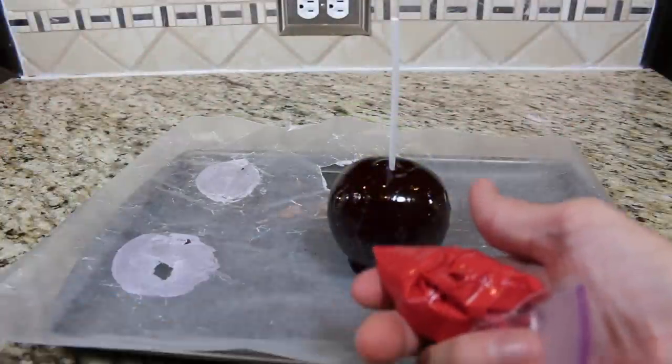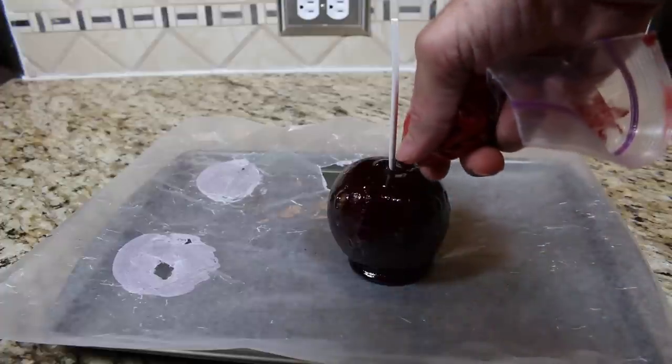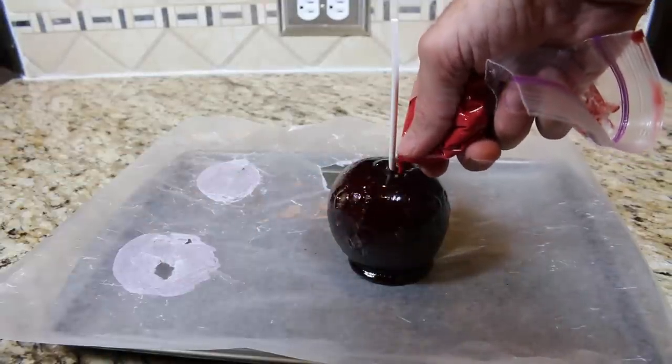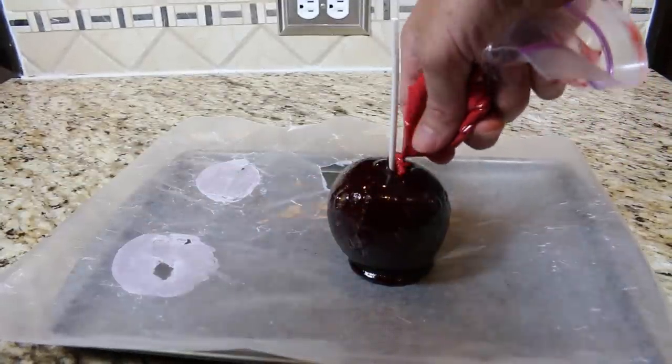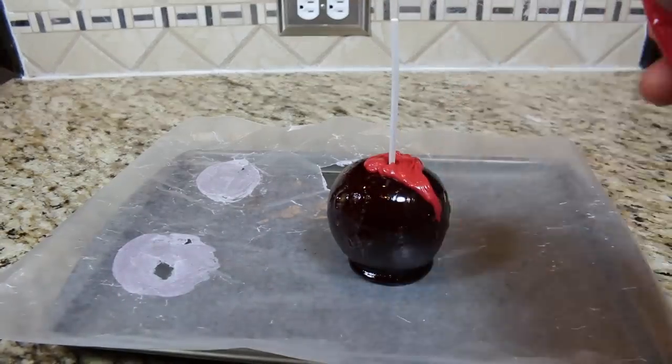I have melted some red candy melts and I have them in a plastic bag with a small hole cut out. Cover the top of the candy apple with some candy melts and let them drain down the sides to create a bleeding effect.